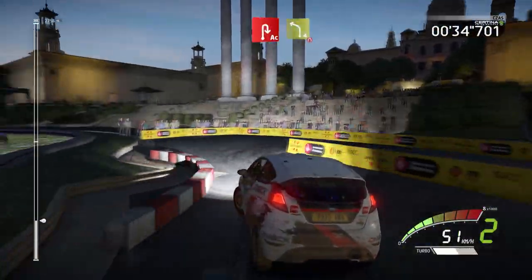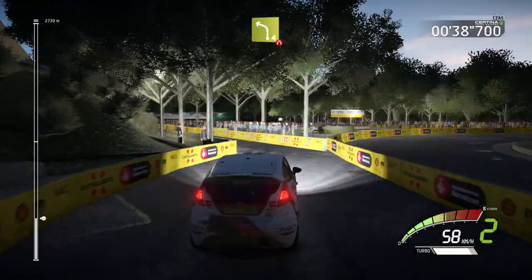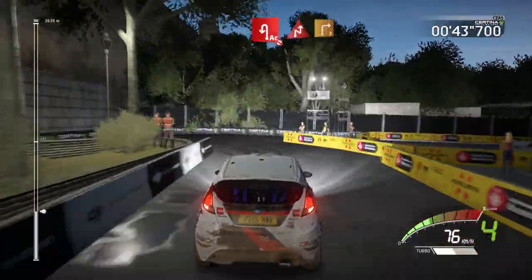Into left 4, short, narrows, 60. Acute hairpin left, don't cut, into chicane right, and right 3.